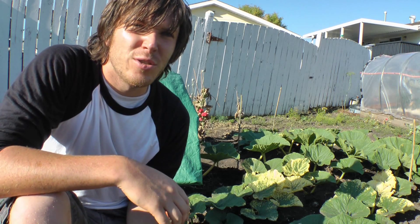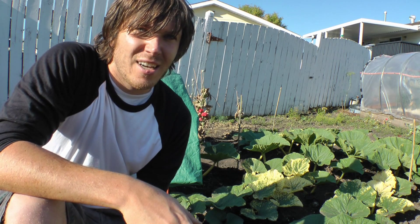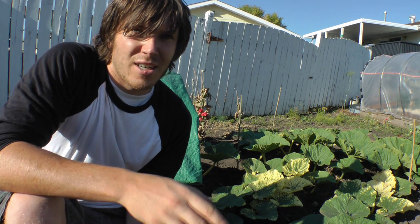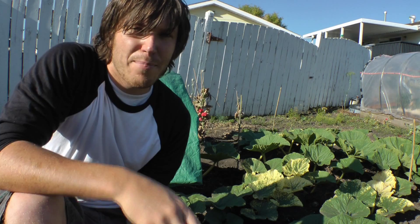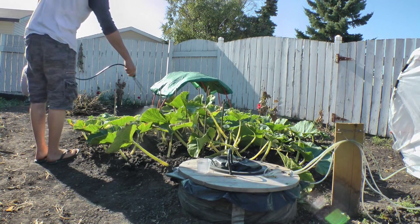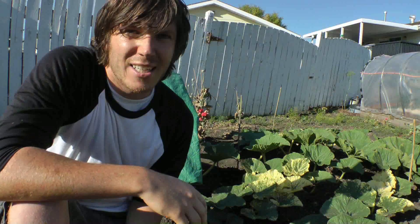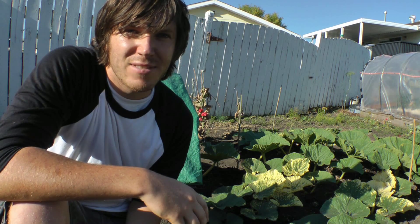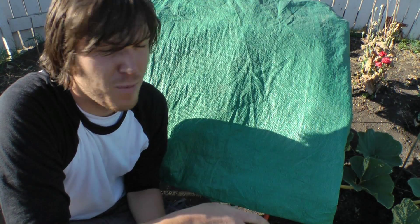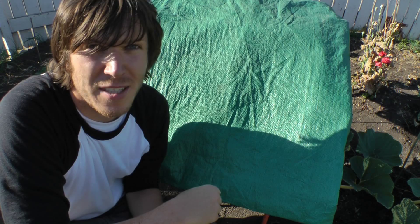I'm continuing to bury the vine as it grows out. Since it's September and getting close to the end of the growing season, I've cut all the vine ends to stop them from growing out and concentrate all the plant's energy on that pumpkin. I've also been feeding the plant a liquid foliar spray with a seaweed extract, applying it with a sprayer so it can absorb extra nutrients through the leaves. I've also added a tarp over the pumpkin to keep the sun off it during the day, as it's been a really hot September.